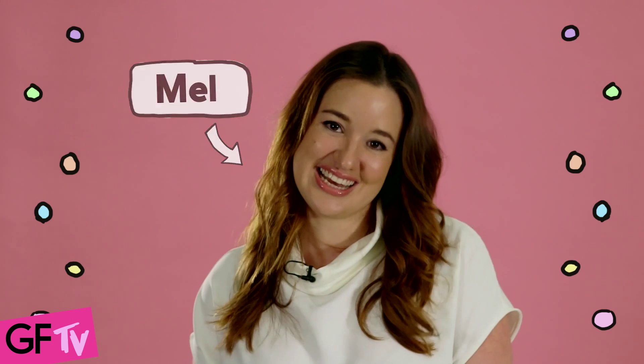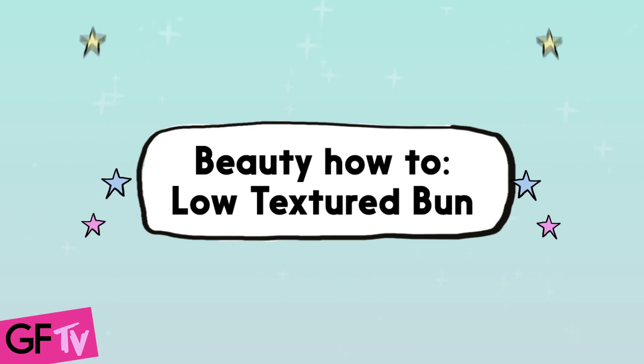Hey guys, welcome back to GF TV. I'm Mel, the Girlfriend Beauty Writer, and today we're talking formal hairstyles. Fun fact: up styles don't have to be the hardest thing in the world. Today we're doing a how-to on a really cool relaxed boho style you can do at home.